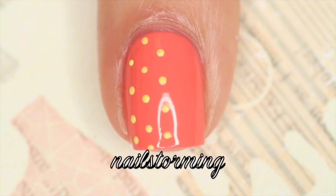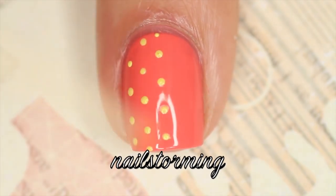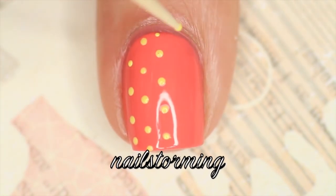Then I repeat the exact same process on the other side. This is my favorite method for doing dots, and you could always add a little extra more at the top.